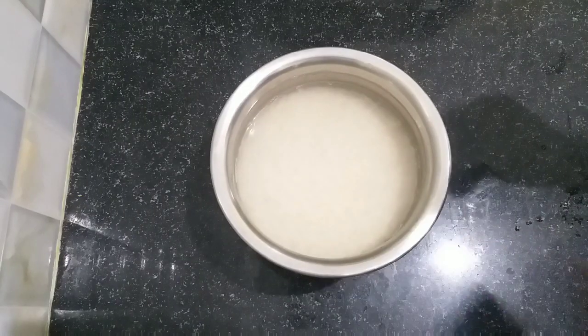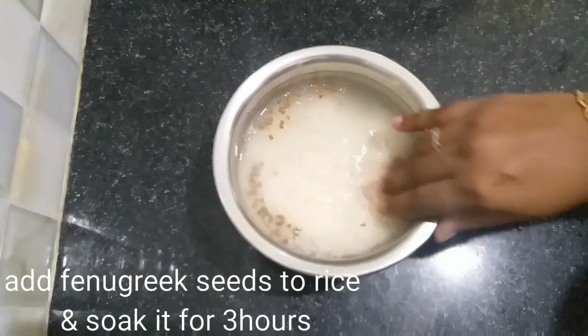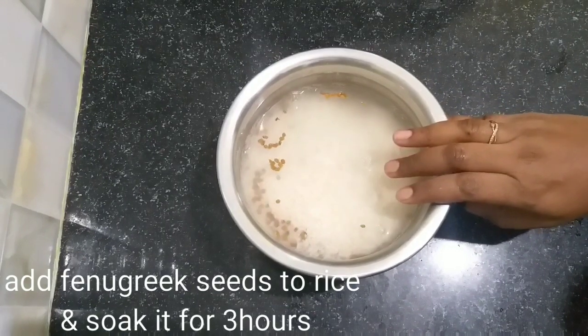First, add in the rice. Add the rice and soak for 3 hours. Add about 2 to 4 portions and mix the ratio of rice.